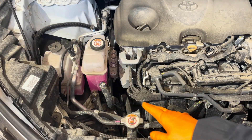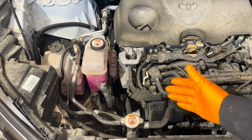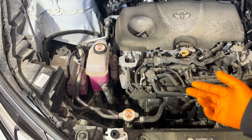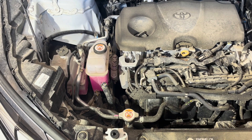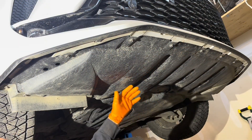You should replace the engine coolant at the first 100,000 miles and then every 50,000 miles thereafter. Make sure to do this job with a cold engine, otherwise you might get burnt by hot steam escaping from the cooling system once you open it. I'm going to remove this whole front engine cover.